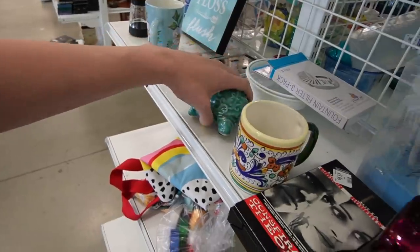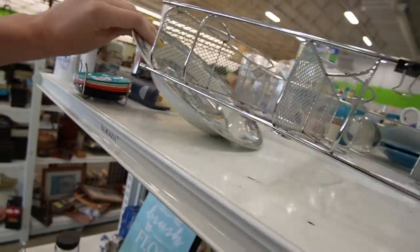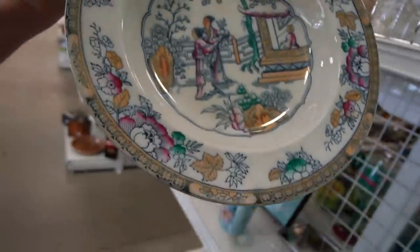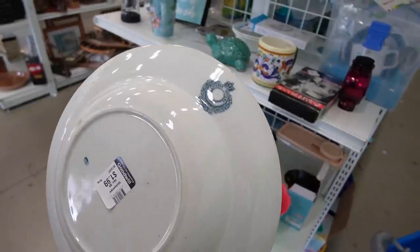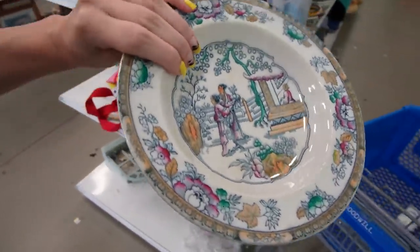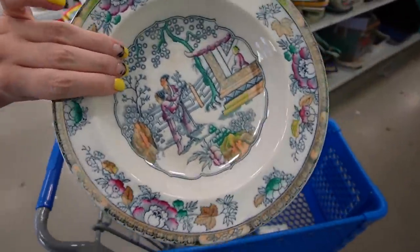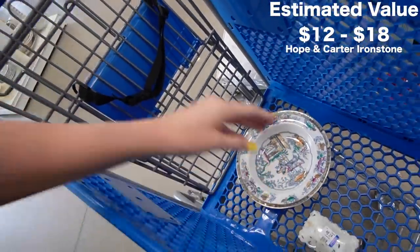There's a turtle. Oh, I'm excited. What is this? That looks like it's got some age to it. $1.99, Chinese pattern H&C. That's kind of pretty. The yellow almost has a luster to it. It's definitely worth more than $1.99.